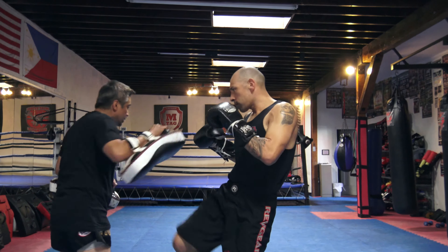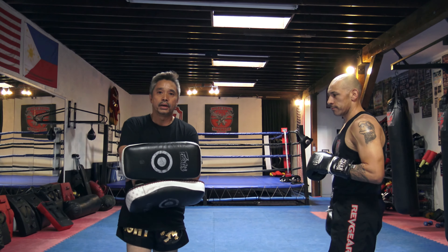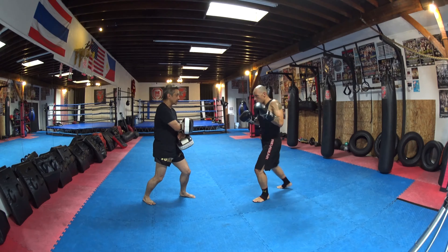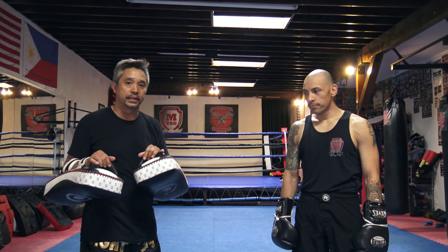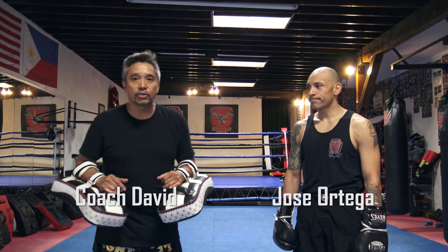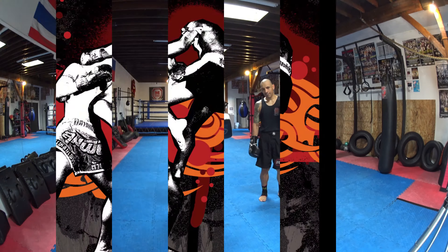Same thing with the hook — I bring it to the center. I'm not holding hooks way out here; there's no reason to hold the pads that way. I bring it close to the center of the body. The idea of the hook is targeting the jaw, so when I hold, I want to be at jaw height. Same thing with the uppercut — I want to hold at chin height, close to the body. Holding it way out here makes the range wrong.